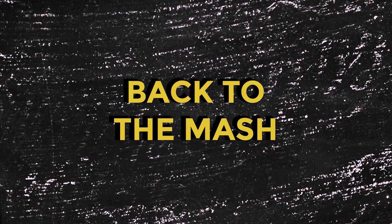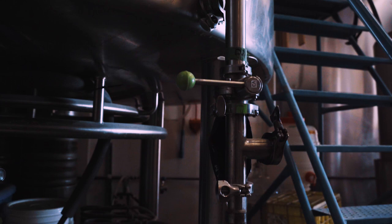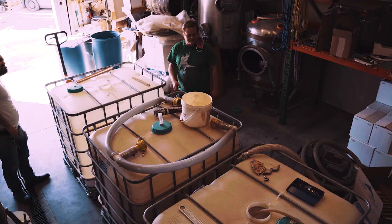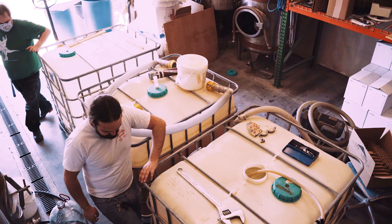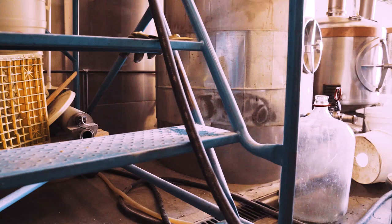Thanks Scott. Now let's get back to the mash. We'll start the sparge and the wort collection — this is where things get really interesting. The wort travels very slowly from the offtake valve at the bottom of the mash tun and into the IBCs, or intermediate bulk containers. Three IBCs are set up for the wort collection, and all three bottom valves are connected by this hose here.